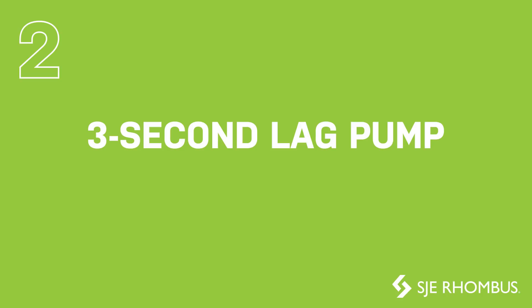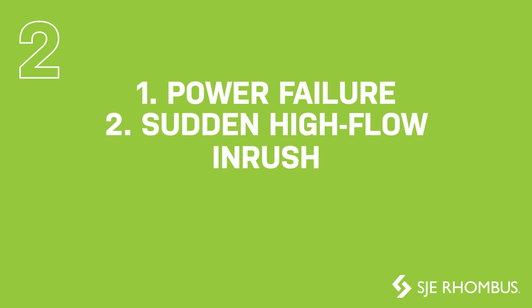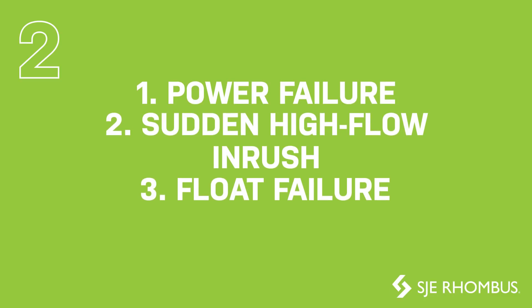A three-second leg pump delay time has been added to prevent simultaneous activation following a power failure, sudden high-flow inrush, or a float failure.